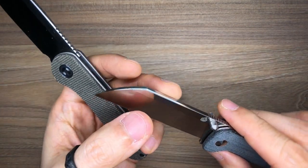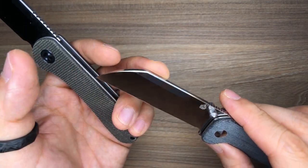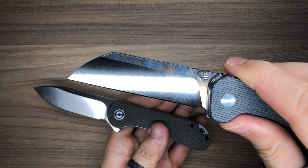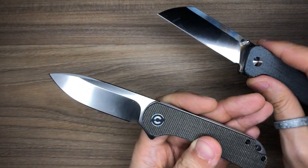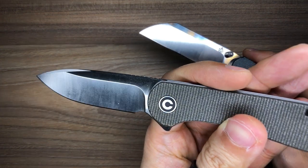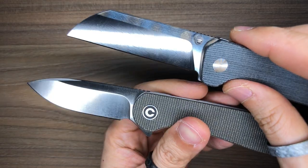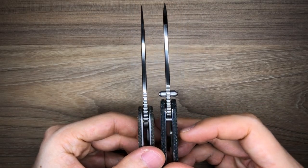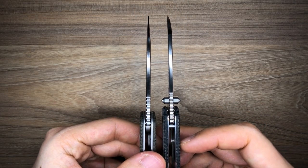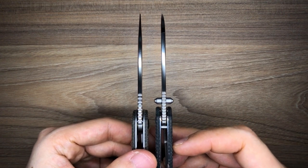The Elementum has a little swedge up top that adds character to it. On the Penguin, there is more of a chamfer rather than a true swedge. The Penguin features a flat grind while the Elementum features a hollow grind — you can tell from the way light reflects, showing that slight curve on the Elementum. As for blade thickness, they are exactly the same: 0.12 inches thick.